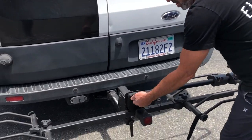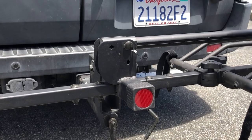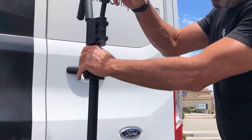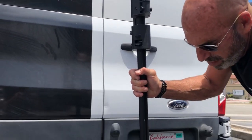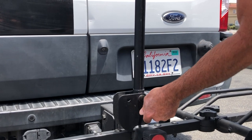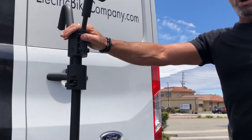From there we're going to unhook the latch part that clamps down onto your crossbar or your step-through adapter, we'll raise this up, put the pin back in it for stability purposes, and from there we are ready to load on the bike.